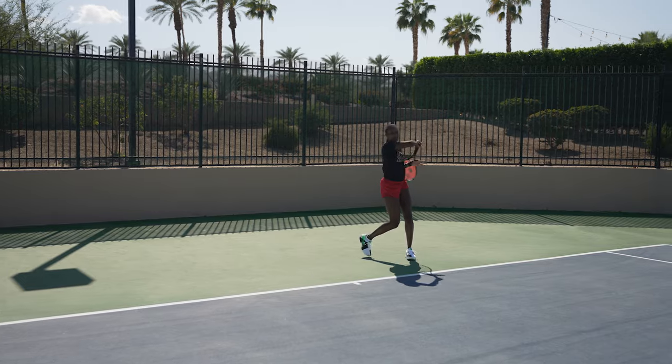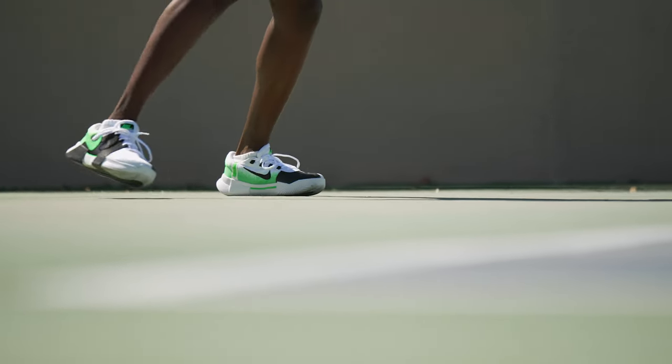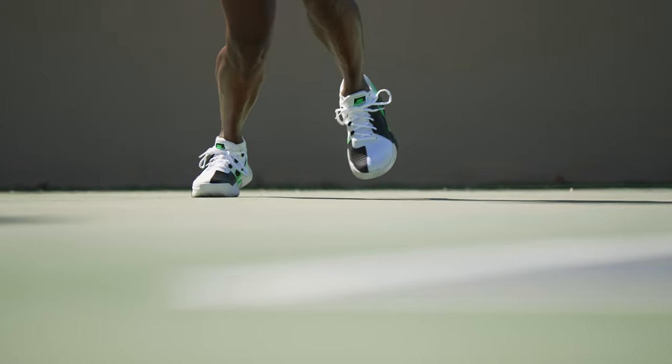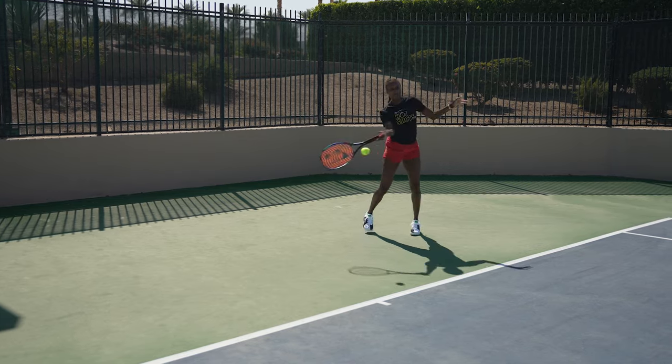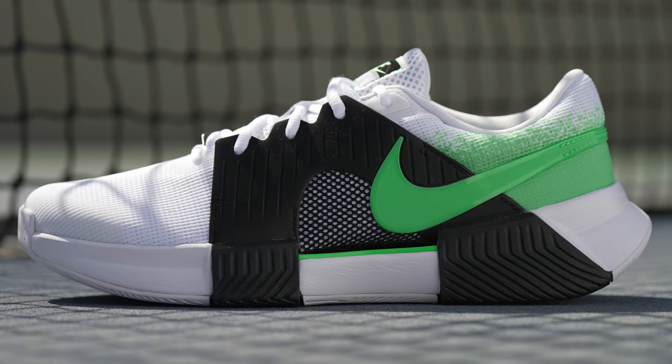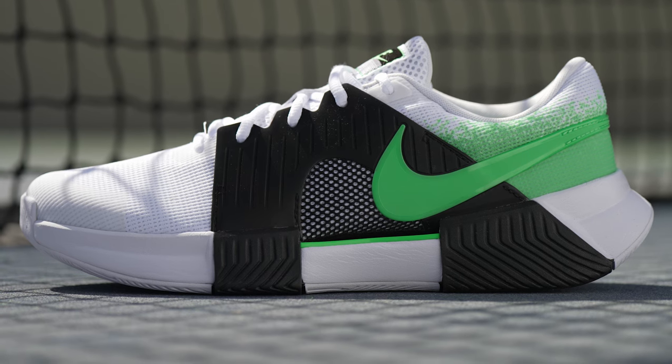I might even say I like them better than my GP Turbos, so that's exciting. I honestly don't have any complaints — they fit my feet like a glove. I do have customized orthotics in, which helps with the sizing, but these feel really, really nice. I like them and I love the look too, which is always a bonus. Final impression: I really like these, they feel like they're made for my foot. But I still have one more pair of shoes to try on, so let's see how those fit.